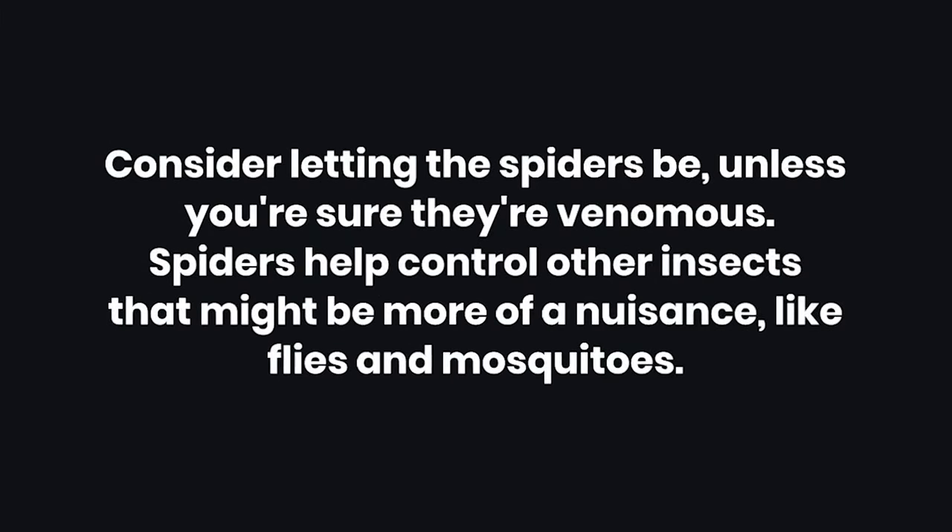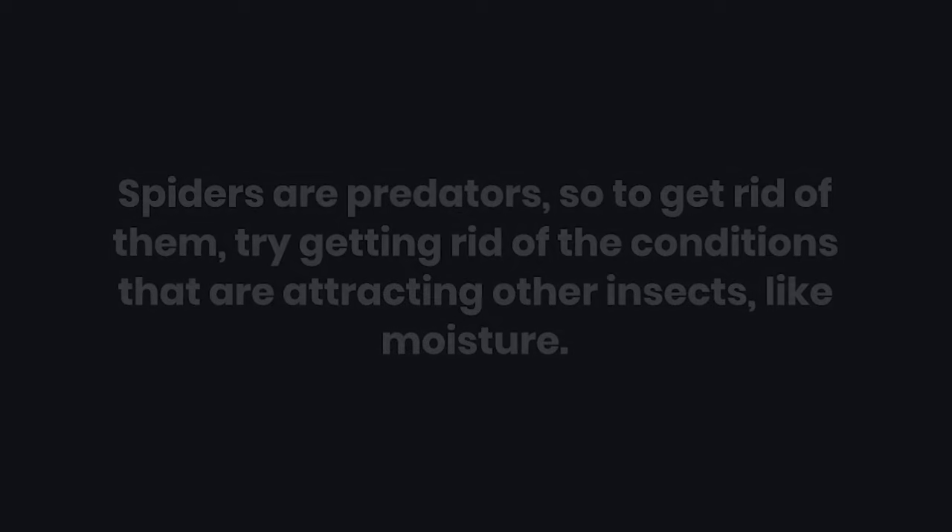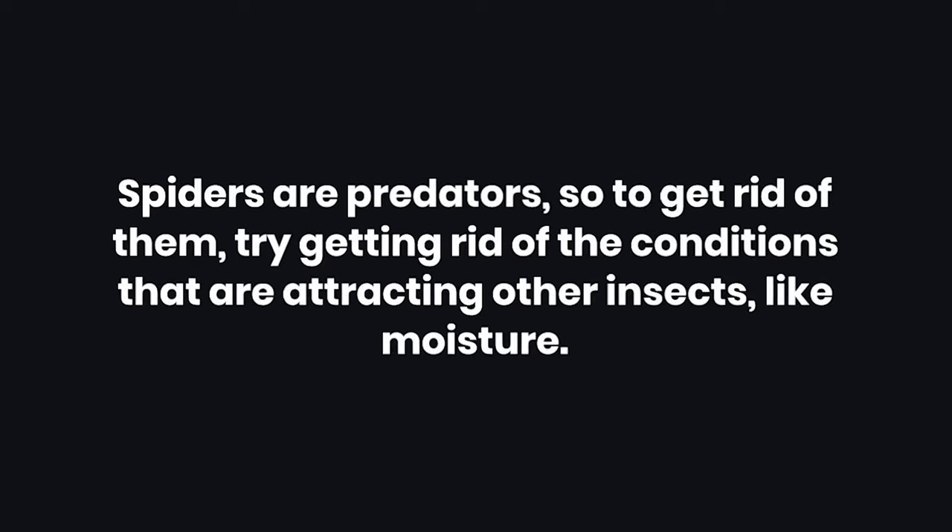Tips: Consider letting the spiders be, unless you're sure they're venomous. Spiders help control other insects that might be more of a nuisance, like flies and mosquitoes. Spiders are predators, so to get rid of them, try getting rid of the conditions that are attracting other insects, like moisture.